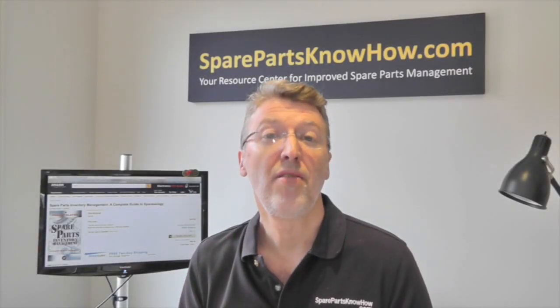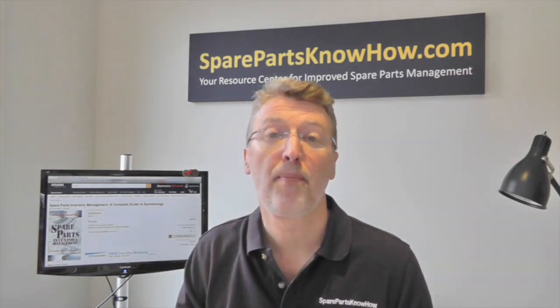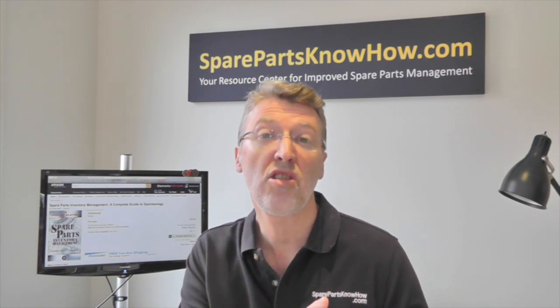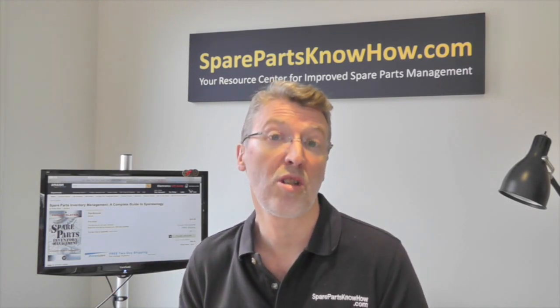Hi, I'm Philip Slater and this is number four in a series of videos about my new book, Spare Parts Inventory Management. The book takes you through the entire life cycle of spare parts inventory management — everything from establishing the spare parts inventory management system, to how many you should stock, through to managing through an operational phase, and finally through to obsolescence and disposal.